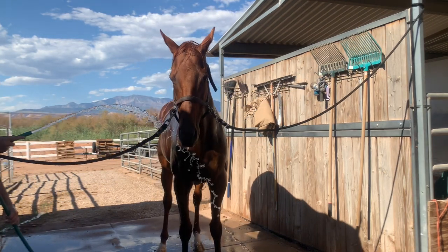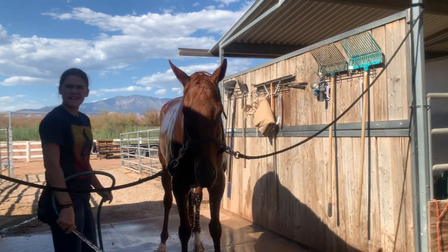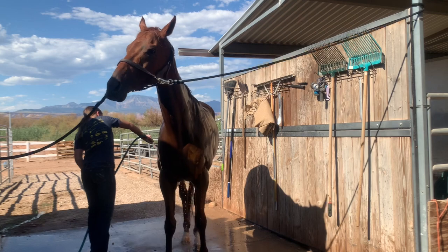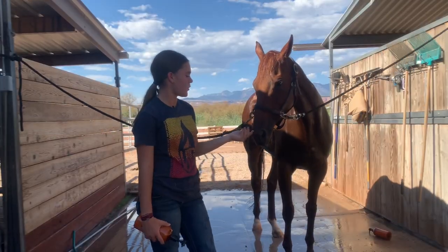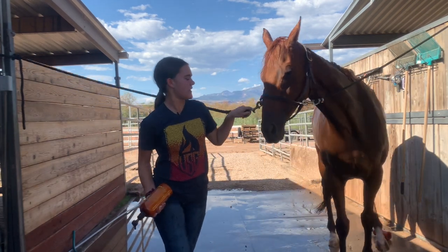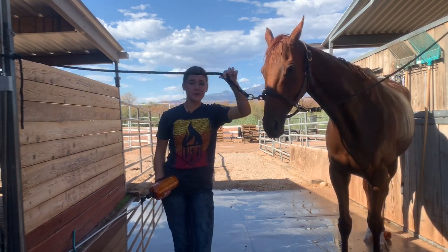Don't be afraid to get some pressure. Now that I am done rinsing off all that shampoo and making sure all of the soap is off of her, I'm now gonna take some conditioner. I don't put conditioner on her fur but I will put it in her mane and tail just to soften it.